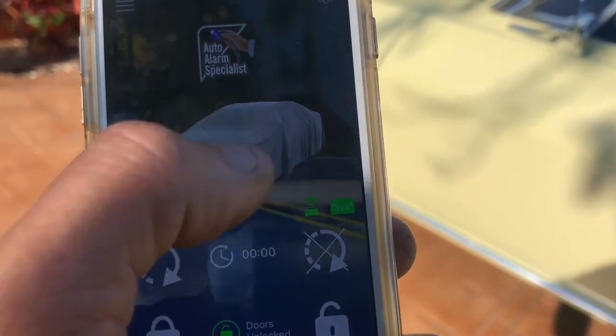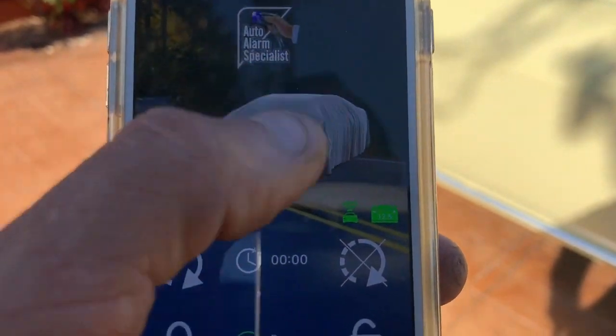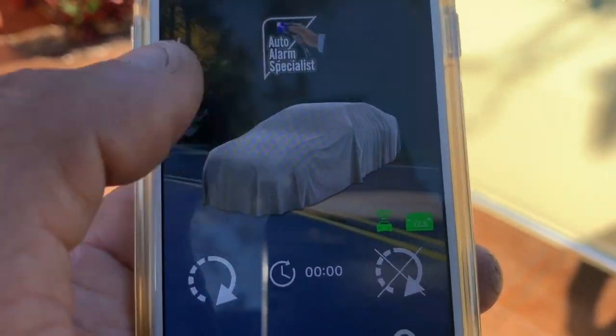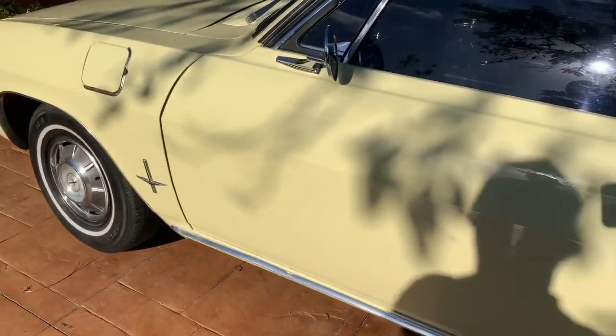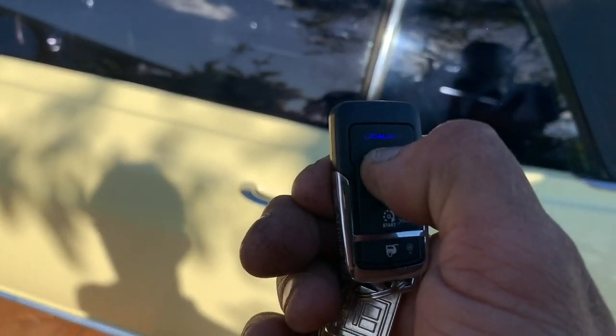We don't have a picture of this specific vehicle in the app because when they designed it they didn't have an image for it like they do for modern cars. So we gave it one with a car cover on — fitting, since it's a collectible car you'd likely have a cover on anyway. There's also a panic button: hold it down and it'll fire the alarm.